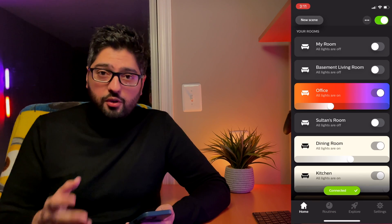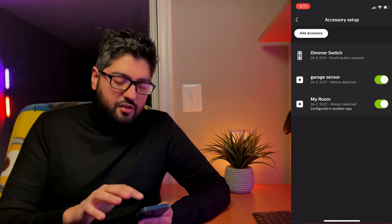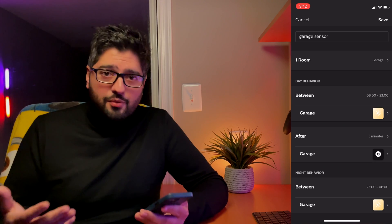Open up your Philips Hue app, go into Settings, and under Accessory Setup open the sensor whose settings you want to change. Inside here you'll find the most basic settings — you set a day behavior and a nighttime behavior for the sensor. For the garage it's really simple: you open the door anytime during day or night, the lights turn on, and after three minutes they turn off. These basic settings are great for a bathroom, garage, hallway, or anything like that. But to take the settings to another level, we need to go into Hue Labs.